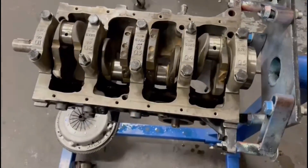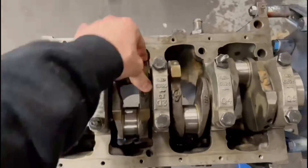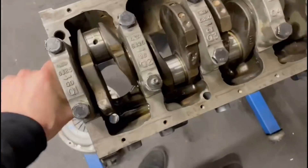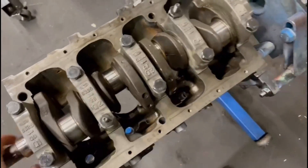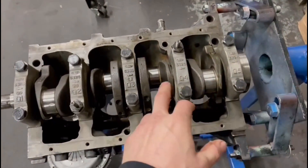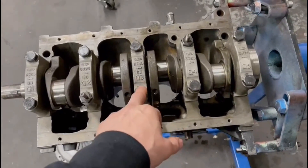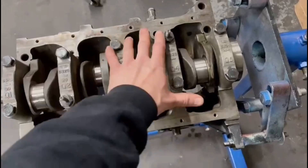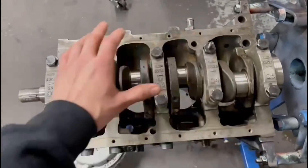The main caps are all bolted down and torqued up. The crank spins lovely with my hands, which it should do. These bolts have a two-stage torque setting: 45 then 90 Newton metres, so we always torque them down to 45 in a certain pattern and then to 90 Newton metres in the same pattern again.